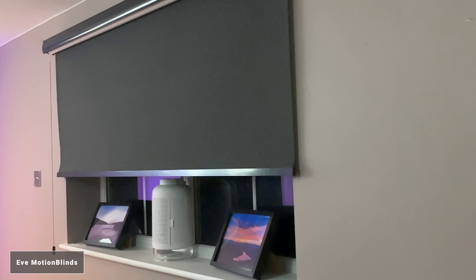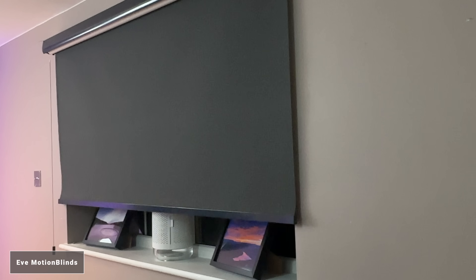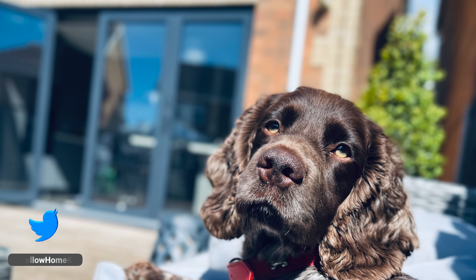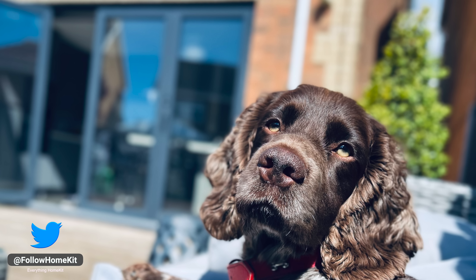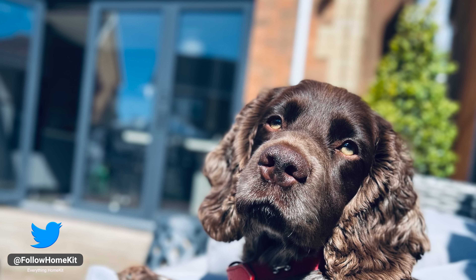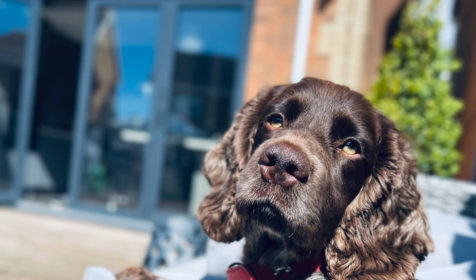In my case, I want my kitchen blinds to close if the temperature goes above 20 degrees. This is because the kitchen is south-facing and gets sun most of the day, so especially in the summer this room can get really hot — using the blinds to control the temperature is something I'd do anyway.